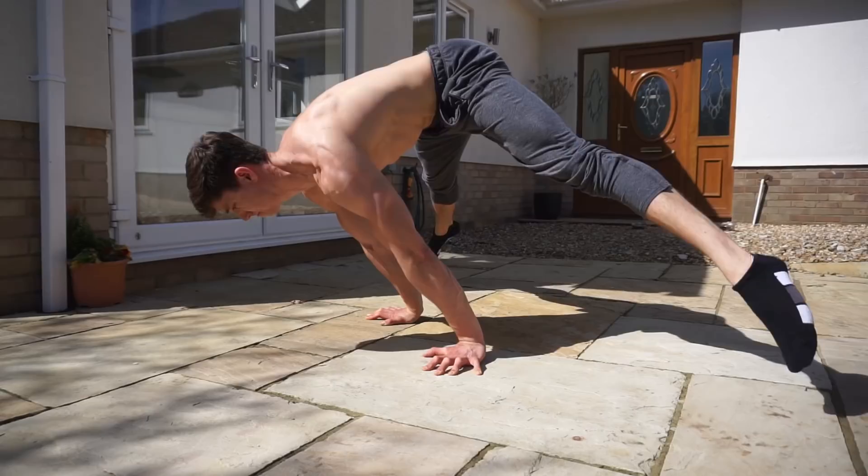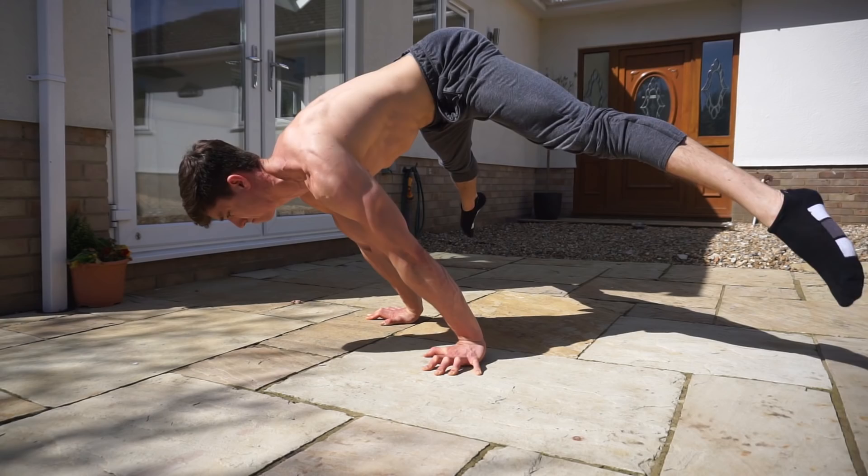Welcome back to Starting Calisthenics. Today we're going to be talking about the dip, which is another one of those foundational pushing movement patterns. It's another essential movement that's going to help build up that pushing strength, and it's going to transfer over to things like the planche and handstand push-ups later on in training.